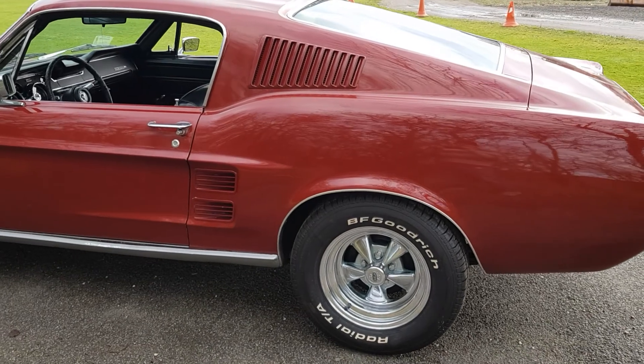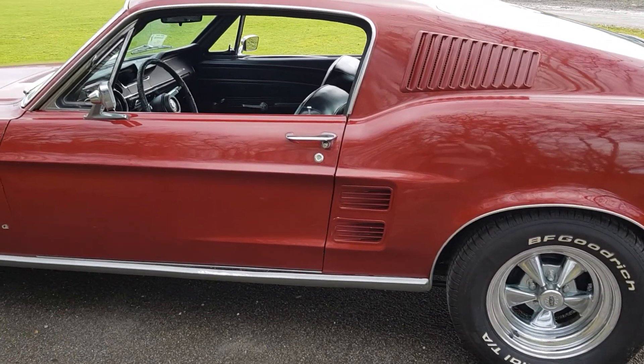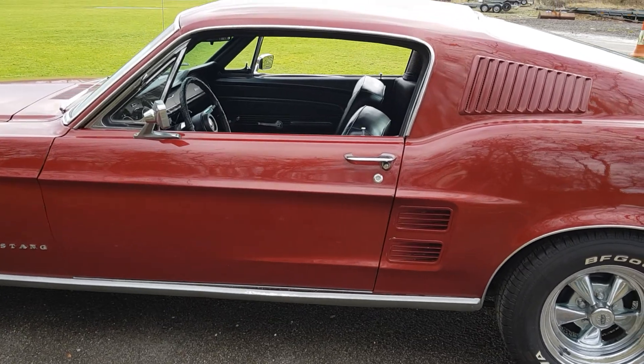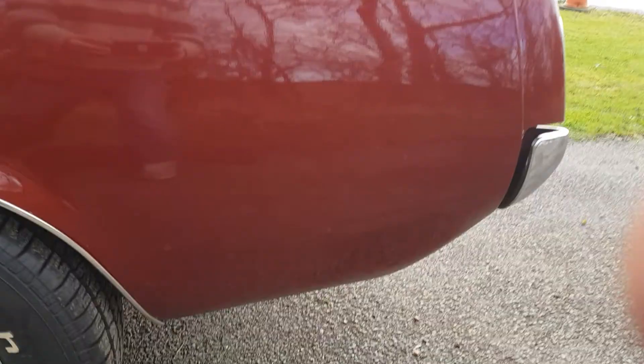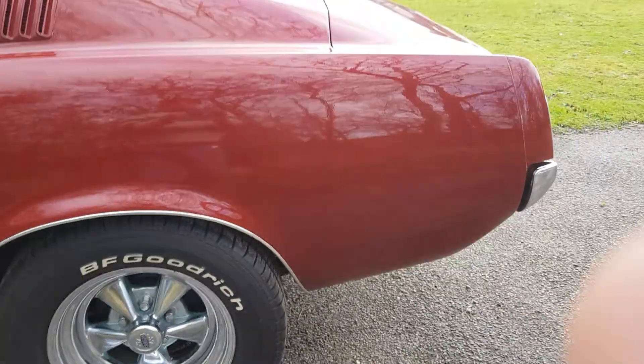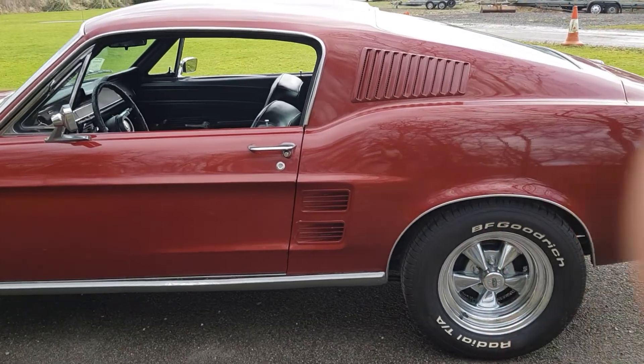The front corners of the doors have some bubbling, and inside the boot, if you go way down in the rear quarters — the rear quarters are original. They have been repaired nicely, but you can see evidence of the repair inside. There are no bubbles on the exterior of the car other than the front corners of the doors.